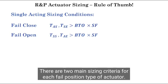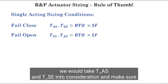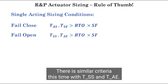There are two main sizing criteria for each failed position type of actuator. If the one we are sizing is fail-close, we would take TAS and TSE into consideration and make sure they both are bigger than the required actuator torque, which is BTO multiplied by our safety factor. For fail-open type, there is similar criteria, this time with TSS and TAE.